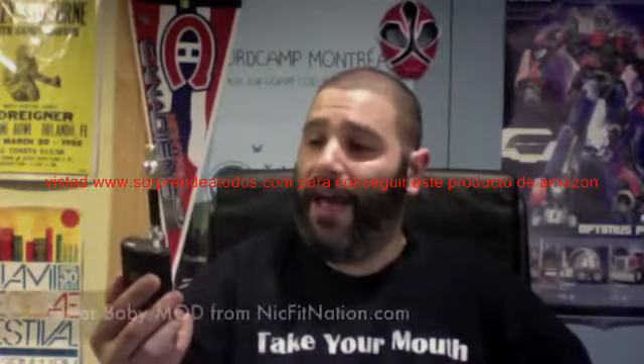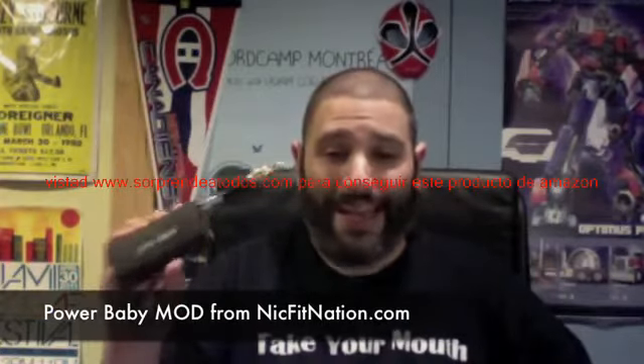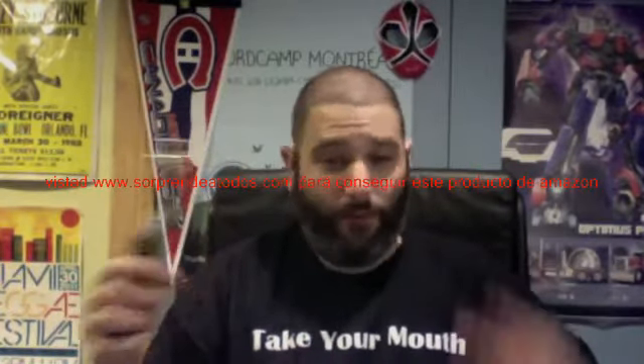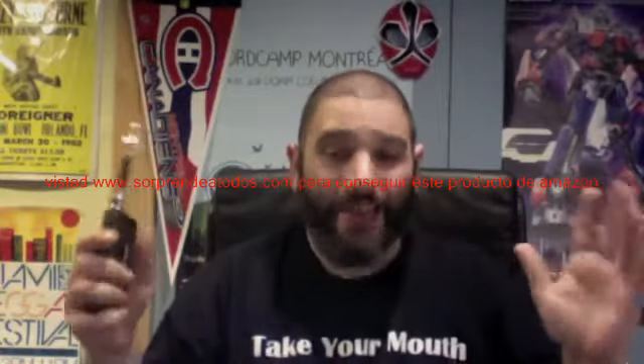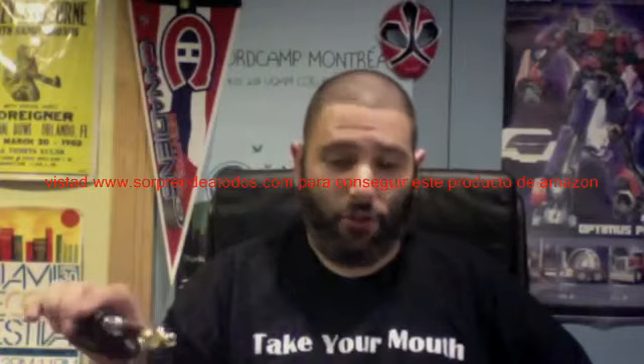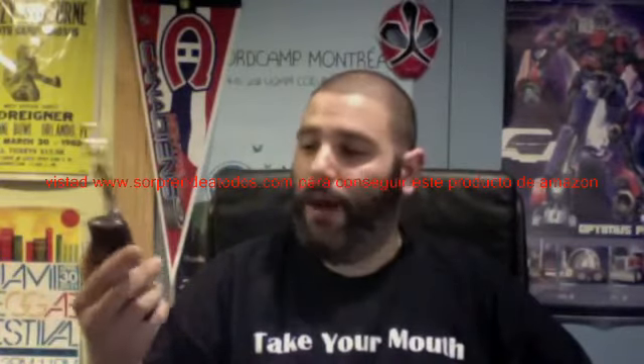I wouldn't necessarily say it's the most incredible vape, but the vape is awesome. We're going to talk about the pros and cons, how it works, what it is. This is by far one of the most unique mods I have ever used, and it is from nickfitnation.com. I believe I am the first person to do a video review on the Power Baby, and one of the first five in Canada to purchase one. I bought this pretty much the day Nick Fit Nation released about a dozen for sale, then they stopped, and now they're fully for sale. I'm going to put all the links in the description from nickfitnation.com where you can buy the Power Baby.